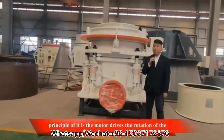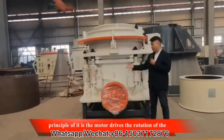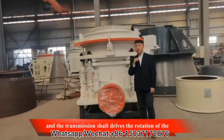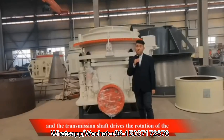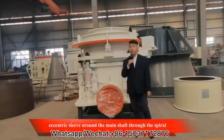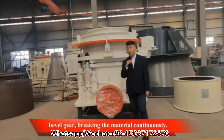The working principle is that the motor drives the rotation of the transmission shaft through the spiral bevel gear, and the transmission shaft drives the rotation of the eccentric sleeve around the main shaft through the spiral bevel gear, breaking the material continuously.